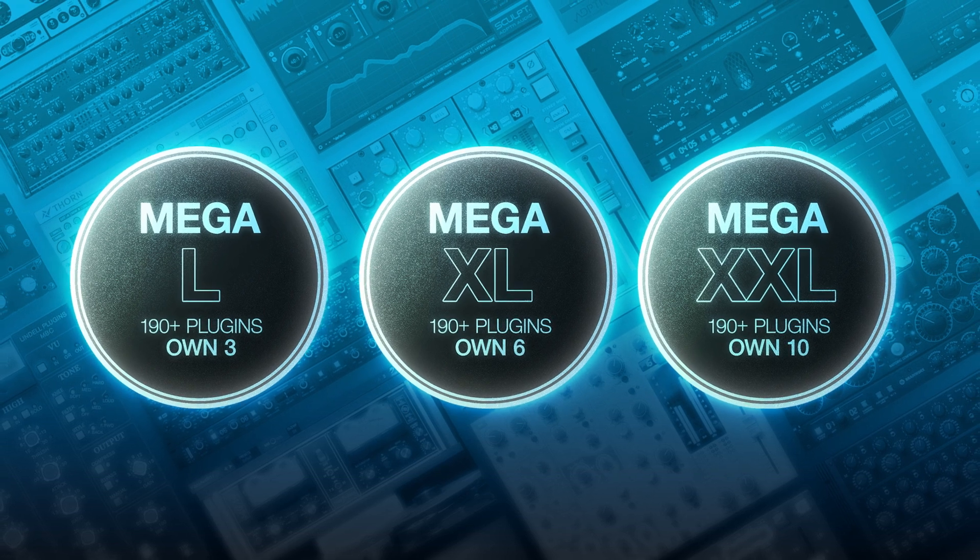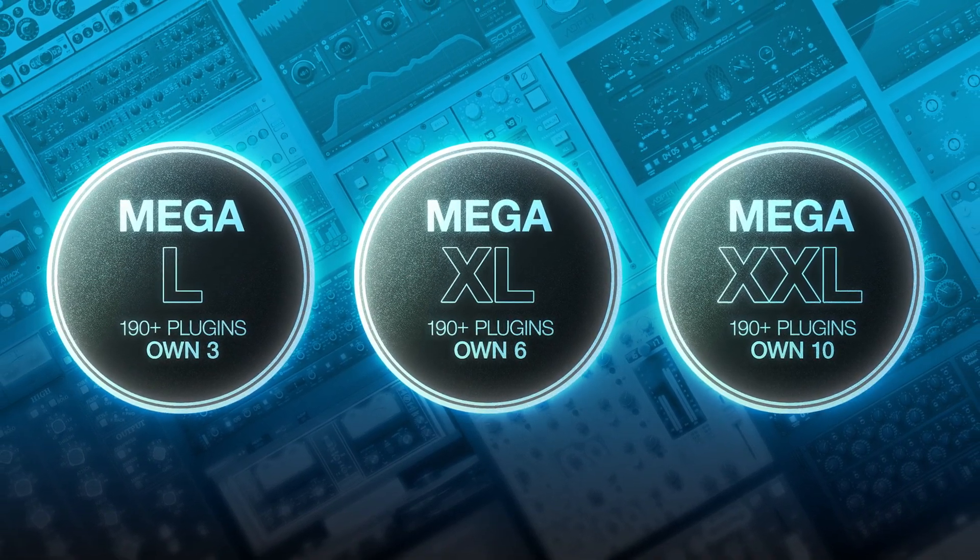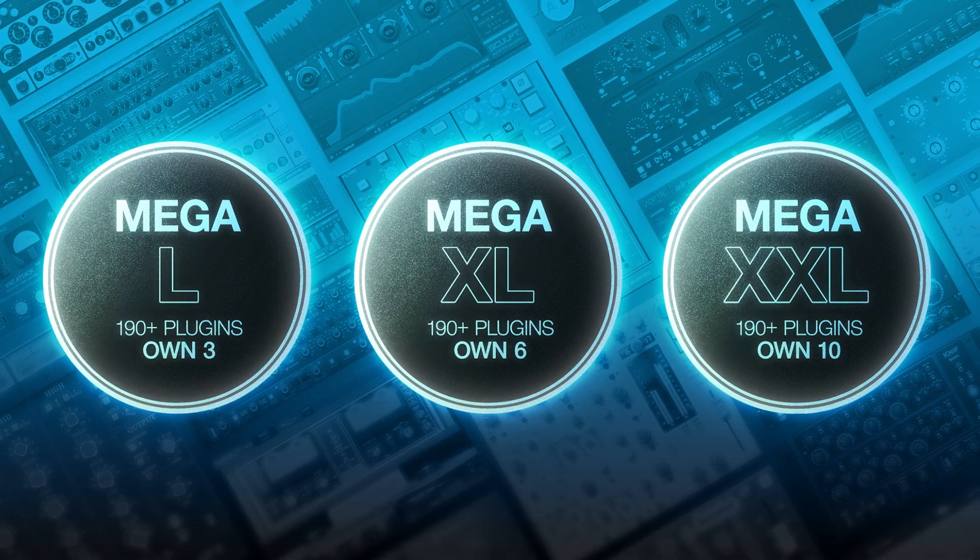To demo Brainworks' BX Aura, start a free Megaplan trial using the link below. This will give you access to all of Plugin Alliance's products for 30 days. BX Aura is an easy-to-use, modern reverb intended to act as a go-to plugin when creating spatial effects. There's been a lot of demand to add a comprehensive do-it-all reverb to the Plugin Alliance catalog. I'll play some audio examples to hear how BX Aura sounds, and then we'll walk through the plugin's controls.